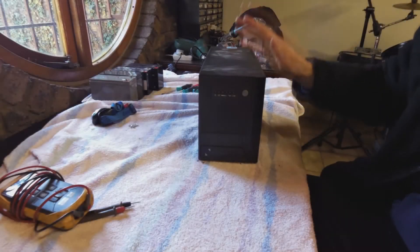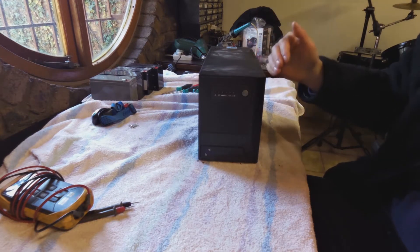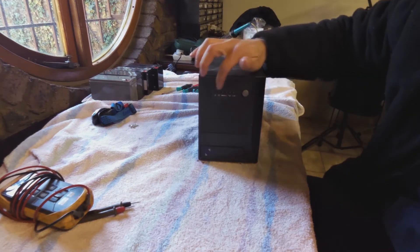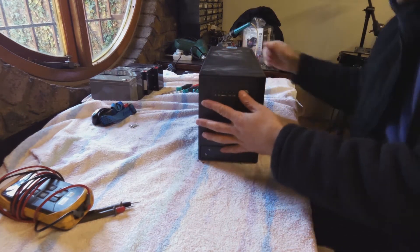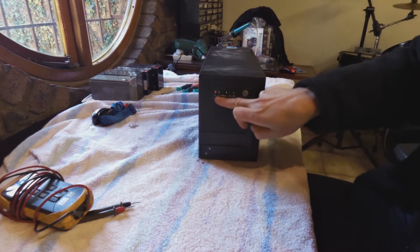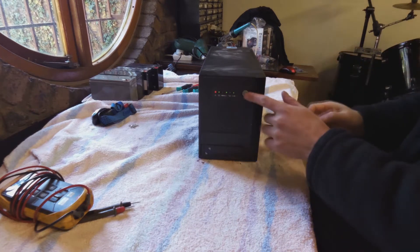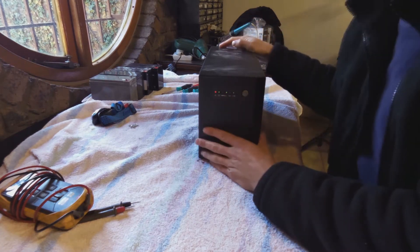I have a UPS here. This is an offline UPS, which means when the power dips the UPS kicks in and takes over as the supply. What I noticed is it's giving me an error warning when I plug it in, and it's not working properly. When I switch it on and off, it keeps giving me that signal. So what I'm going to do is open it up and check.